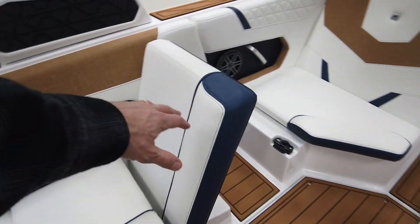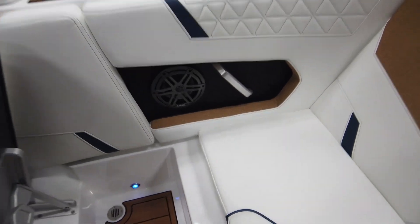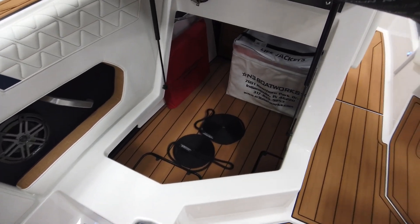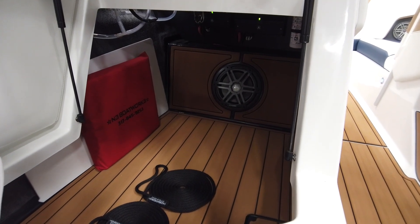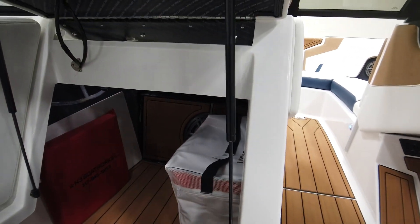The port side also has a flip-up lean-back seat, same as before, with a nice spot for the feet of whoever's sitting in the love seat. The storage down here is more or less the same.